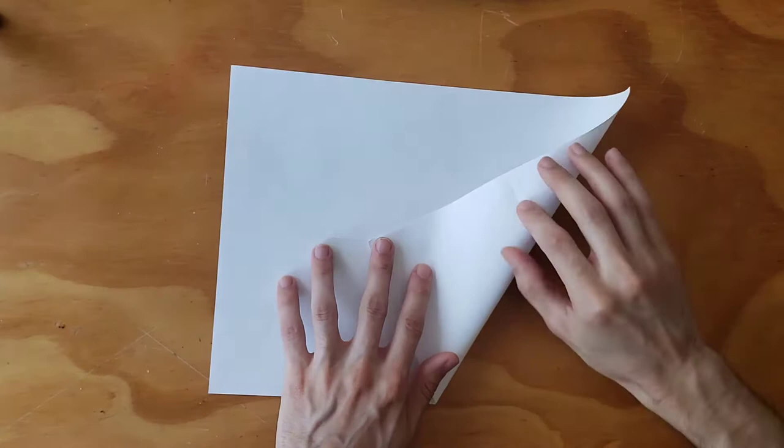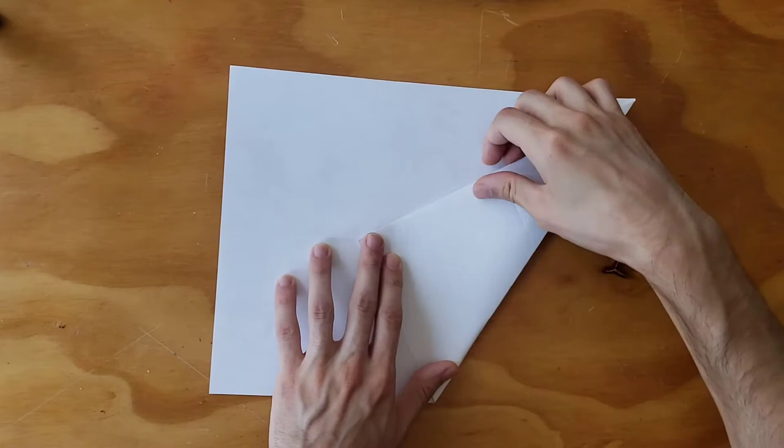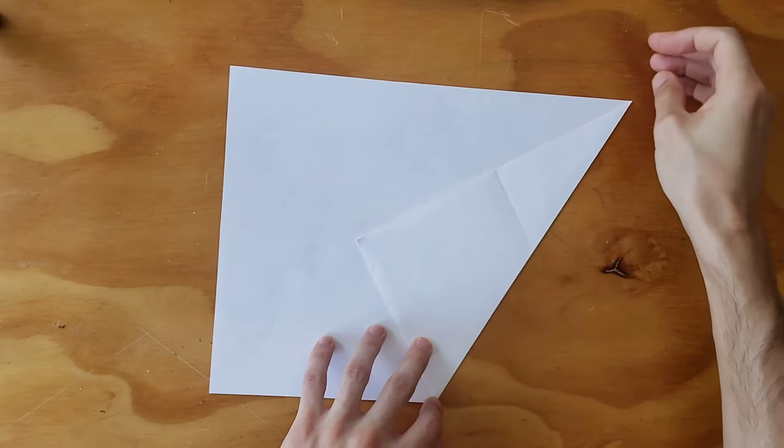We fold our paper in half — this could be an 8x4, letter size for me, because I'm in Mexico and the Americans have made us use their paper. Alas, they did not get the metric system — at least we got the metric system, and we don't use inches.